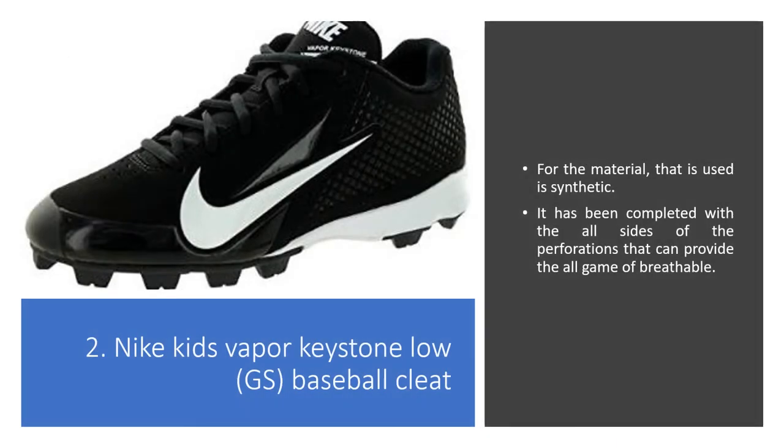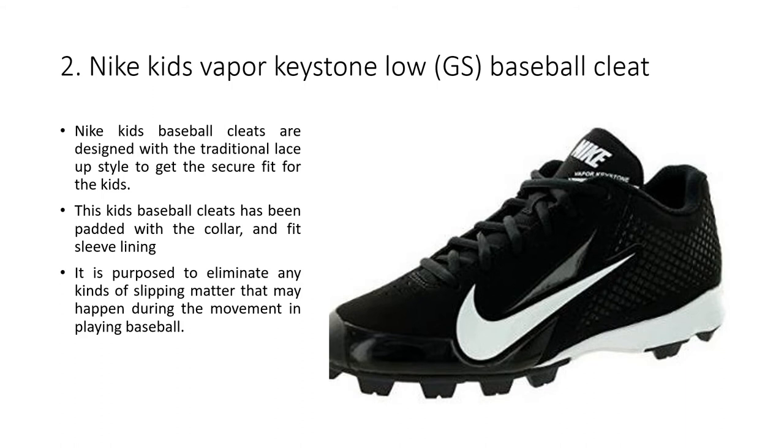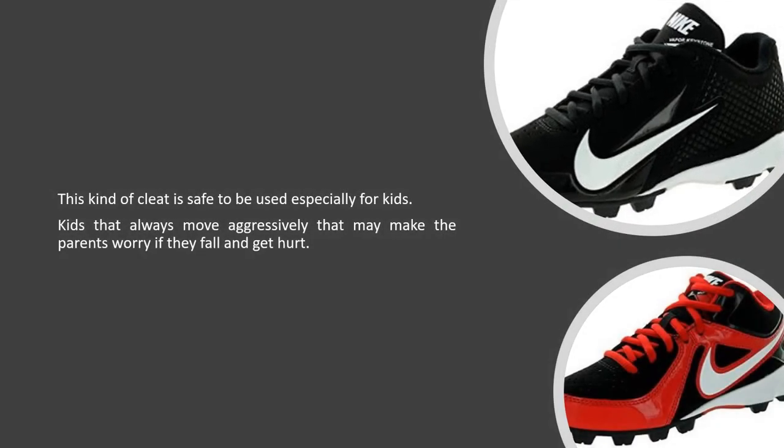Nike Kids Vapor Keystone GS Baseball Cleat. The material used is synthetic, completed with all-around perforations that provide all-game breathability. These Nike Kids Baseball Cleats are designed with a traditional lace-up style to get a secure fit for kids. This kids baseball cleat has been padded with a collar and fit sleeve lining, purposed to eliminate any kind of slipping that may happen during movement while playing baseball. This kind of cleat is safe to use especially for kids, who always move aggressively, which may make parents worry about them falling and getting hurt.